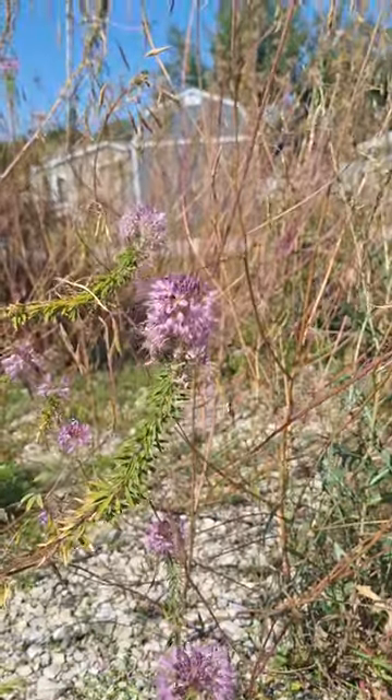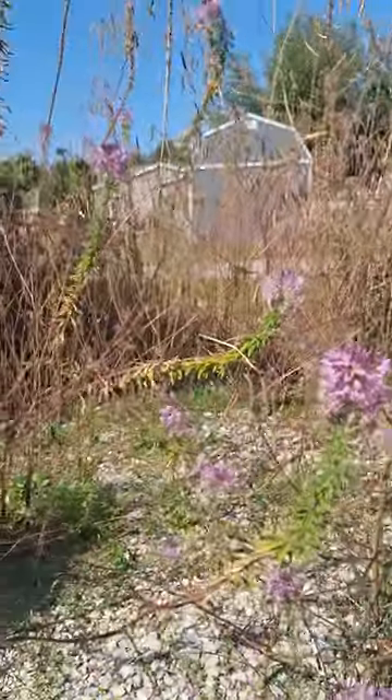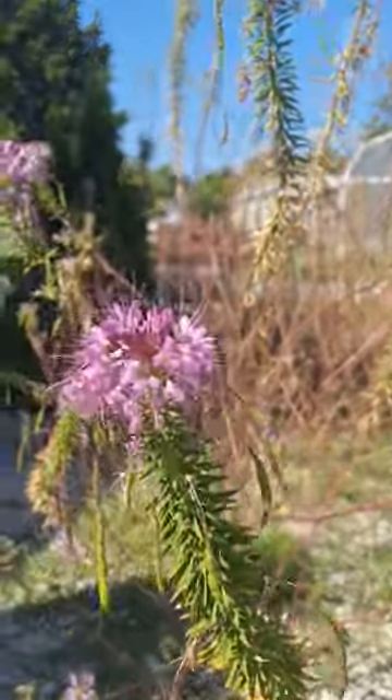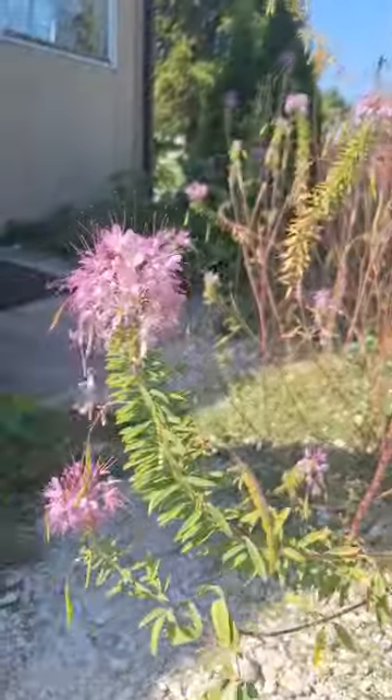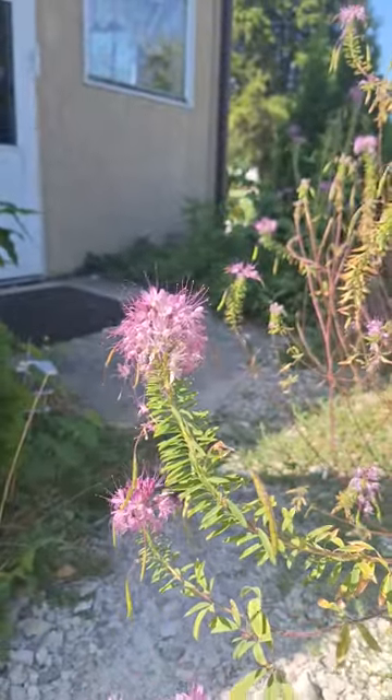If everybody remembers this plant, this is Rocky Mountain Spinach or Navajo Switchgrass. I don't know — there are so many different names for this. Cleantis is one of the terms that came up the most.